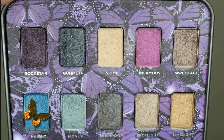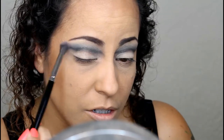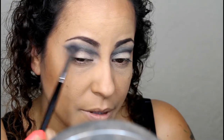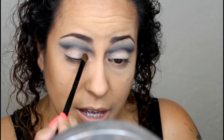To add a little something extra, I'm going to take the color Height and ever so lightly place a little bit on the outer corner. I don't want it too harsh or too much — just a little additional color and depth — so I'm going to blend it out. Next, I'm going to take Gunmetal and apply that to the lid.